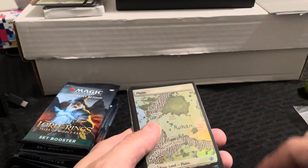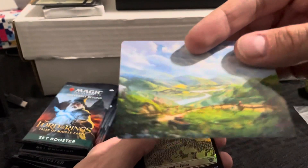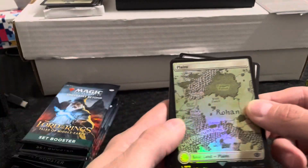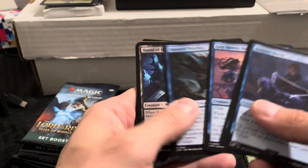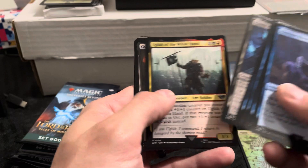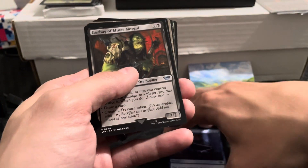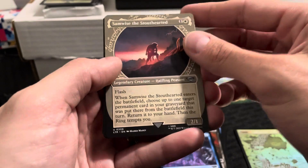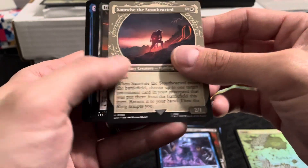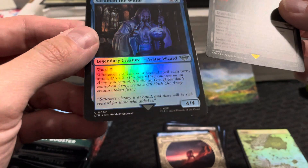All right, so look at this — Lord of the Rings art series. It's an art card of some kind. You guys let me know in the comments below if I missed something. A bunch of commons here, and then uncommons — Gorbag of Minas Morgul, Sauron's Trickery uncommon, Samwise Stoutheart. Here's a rare: Isildur's Fateful Strike, and we get Saruman the White, uncommon foil.